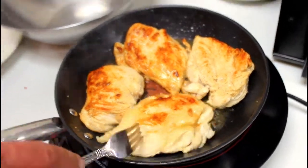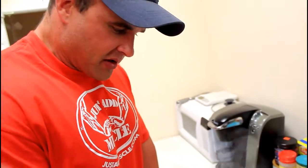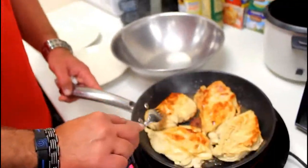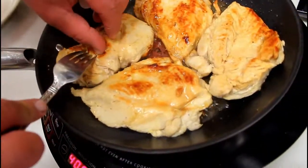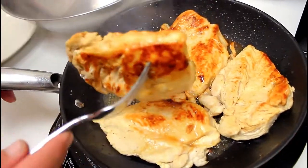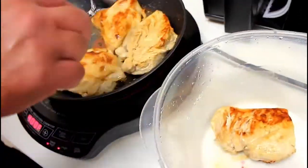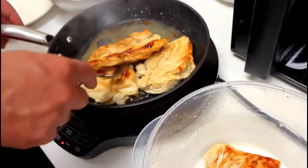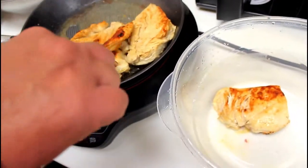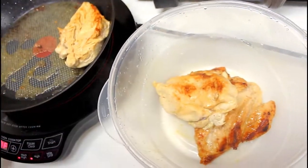Okay guys, so there you have it. The chicken is pretty much cooked — you see how nice and golden brown it is? It's cooked all the way through and very, very evenly. This induction cooker is awesome, I highly recommend it. You guys can cook anything — they have actual pots, pans, all kinds of things you can use. So we're going to put the chicken aside now, shut the cooker off, and go over to the Brussels sprouts.